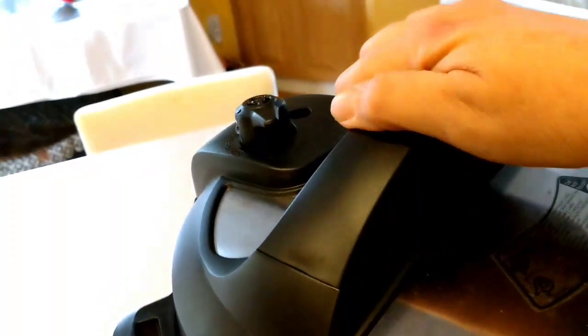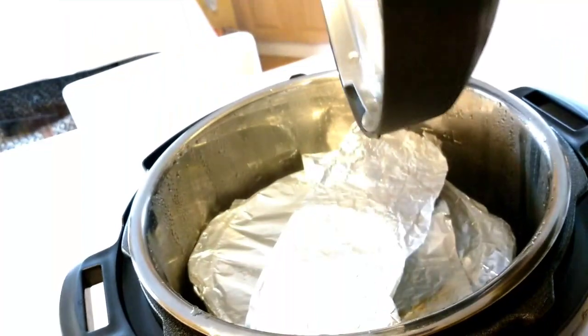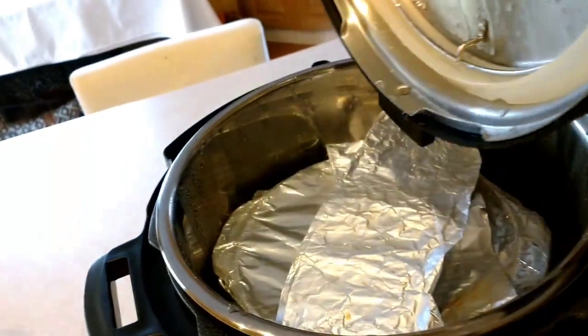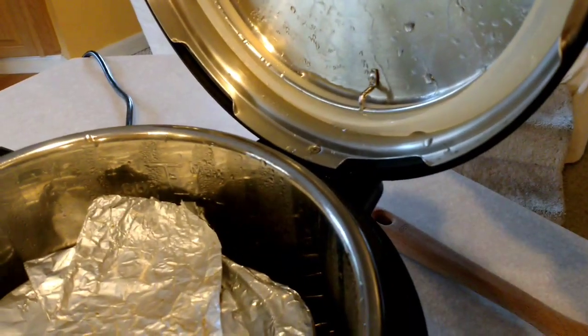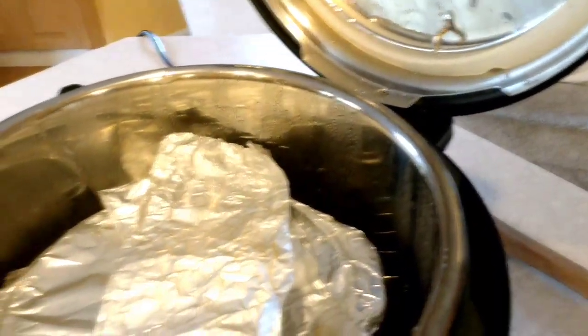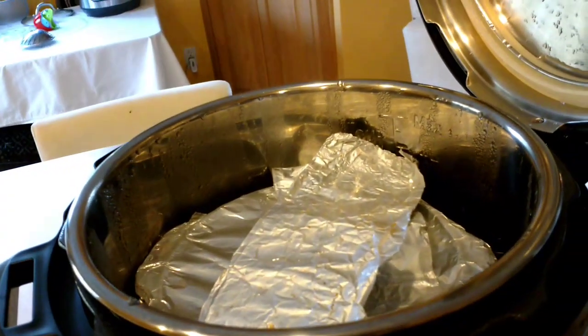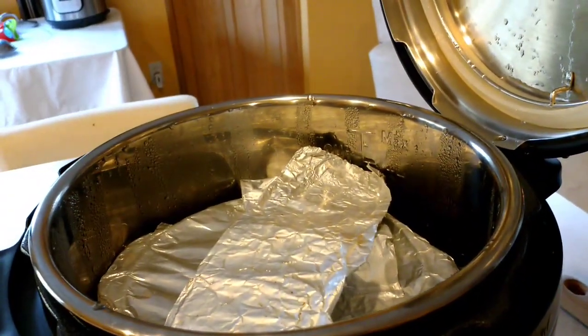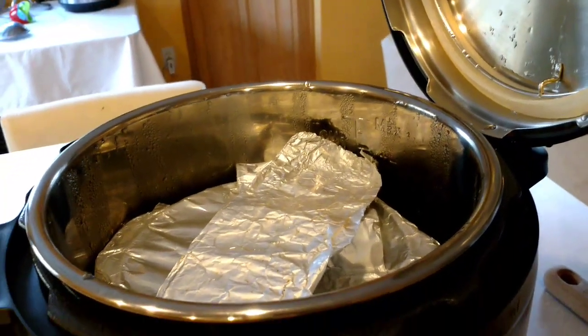So here we go — I can turn the lid. I always open it away from me, let it kind of drip in there a little bit. The Duo has that neat little folder so I can just set the lid there, which is really great considering I'm making these videos with one hand. I'm going to have to set this down and use two hands for the next part.